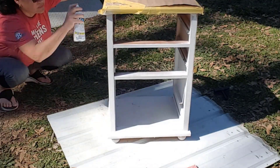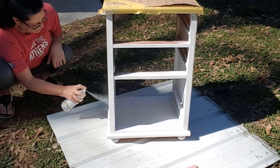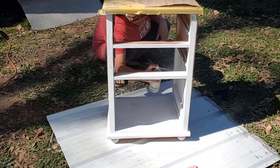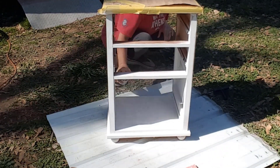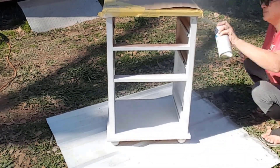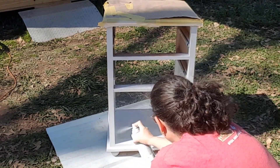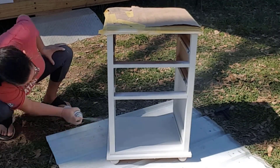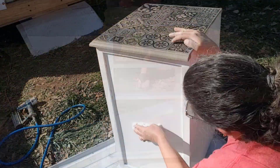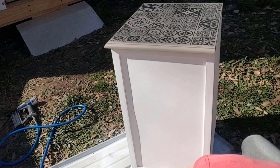Once the top was completely dry, I covered it with some craft paper and began spray painting the rest of the piece. I used several thin coats of paint so I wouldn't get any runs. I then applied a layer of wax paste to the entire piece.